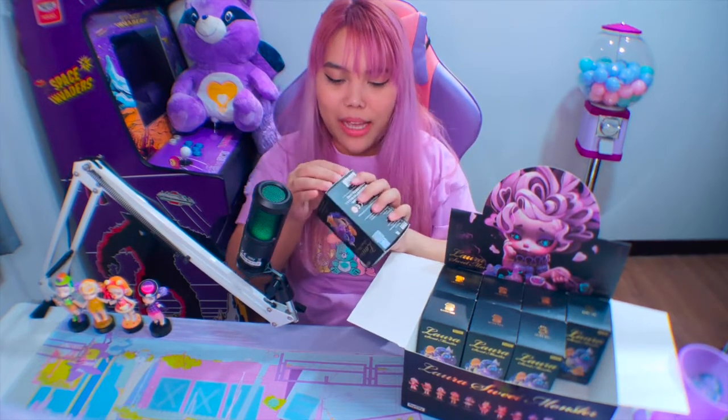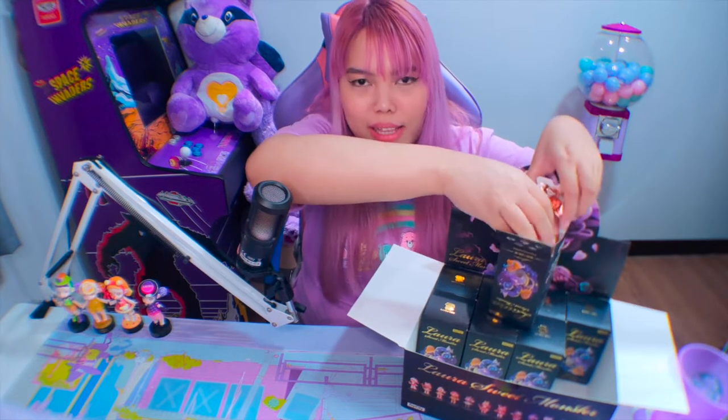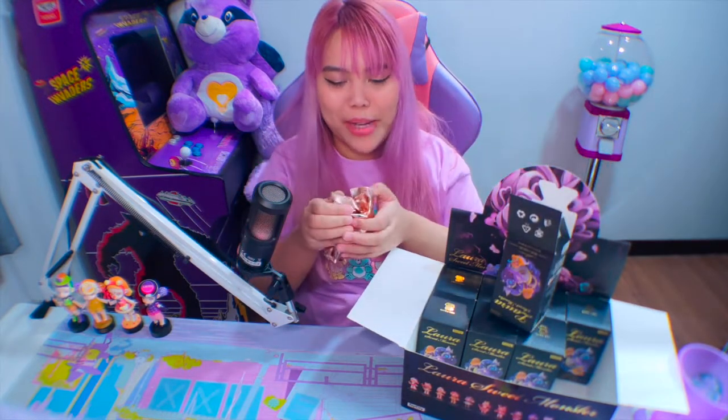Alright, so fifth one! Hindi pa tayo nangangalahati. Naka-42 minutes na ako — antagal na nga — kasi dati ko video, so medyo back to square one na naman.